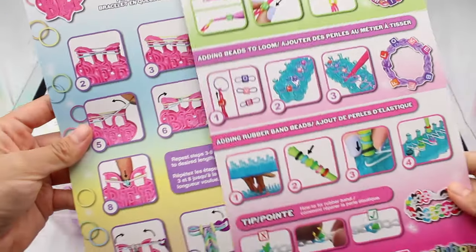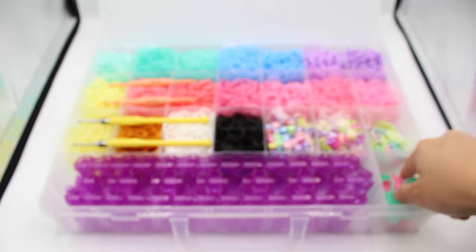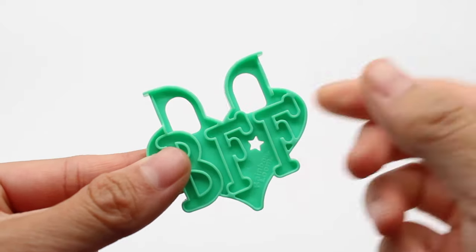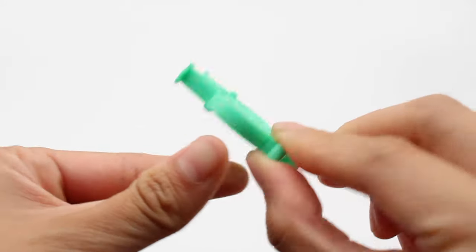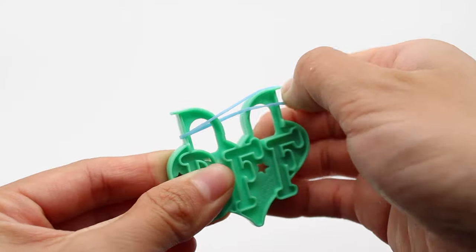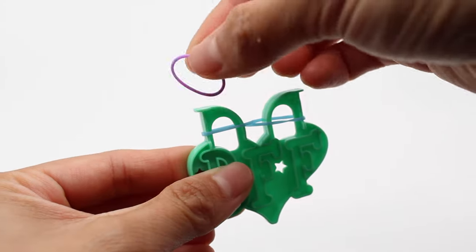Now, on to our new BFF loom. You'll get a pink and turquoise one. Here's what it looks like up close — the front, the back. To make a fishtail bracelet, all you gotta do is place your fingers here, start out with a figure eight, then grab your second band and place it right on top.